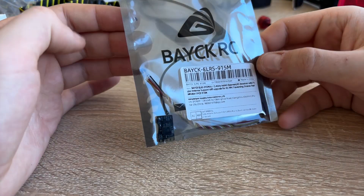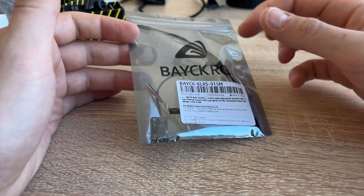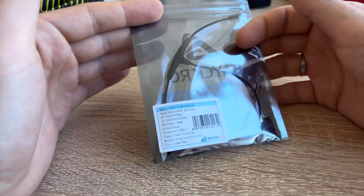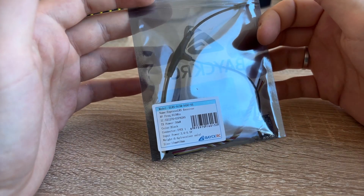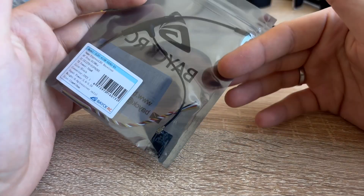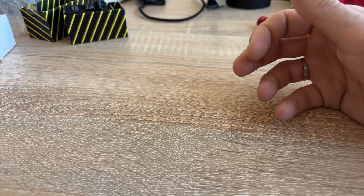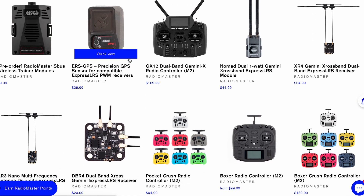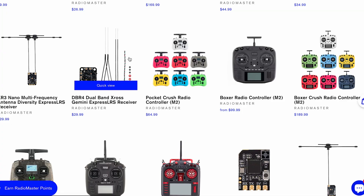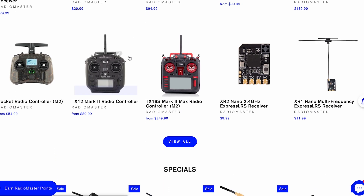Last but not least, we need a receiver to control the drone. I am going to use an ELRS receiver — it is an open source platform, so these receivers are cheaper and customizable. I've chosen the 915MHz frequency, which is much better for long-distance flights. You can follow my choice as long as your controller supports this frequency and protocol, because most transmitters are tuned to 2.4GHz.